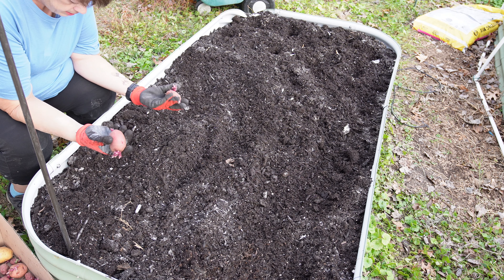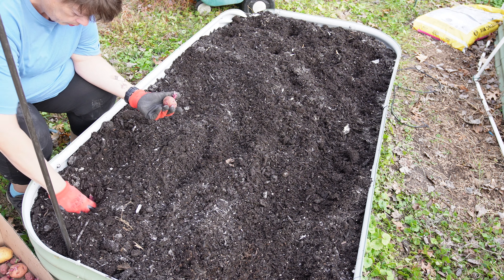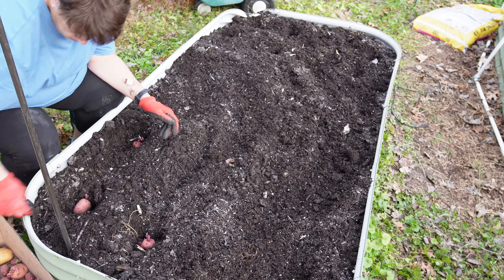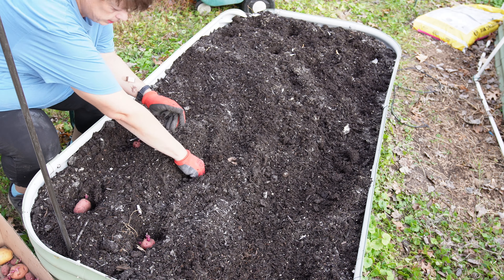These aren't usable anymore, so I figure I've lost nothing. At worst, they'll rot and put more nourishment into the soil. I'm going to go ahead and plant them about a foot apart. The Red Norland are one of the faster growing potatoes, so it's possible I could get a harvest off of this.